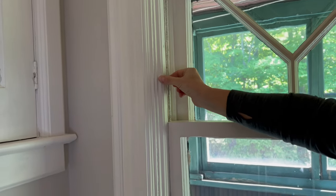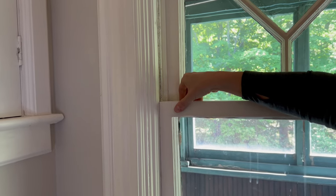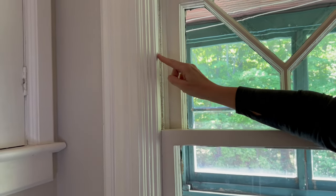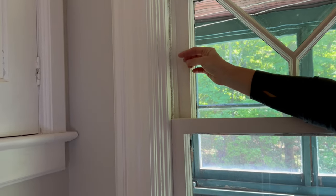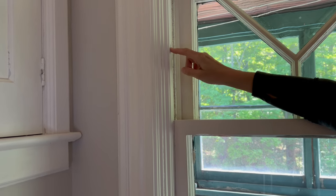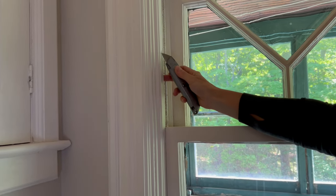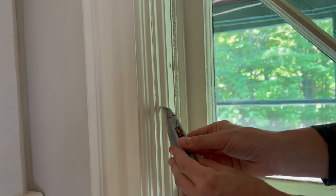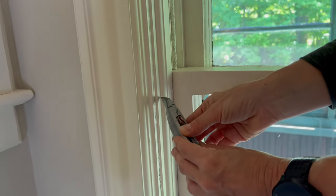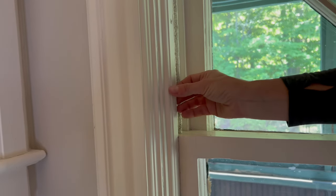This narrow piece here is called your interior stop and it holds the lower sash in place. It's usually attached to the window by four screws, but sometimes it's nailed. All of the interior stops in Blake Hill House are screwed in and covered with paint. I'm going to remove that paint with my utility knife to get at the screw slot, and I'll also cut between the trim and the interior stop so I can remove it without chipping the paint or breaking the wood.